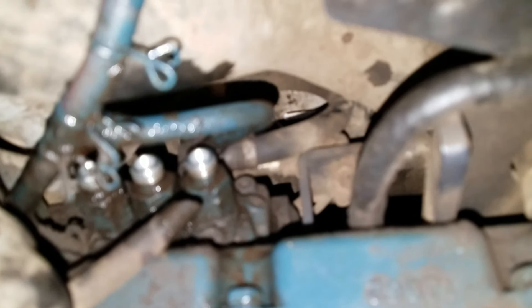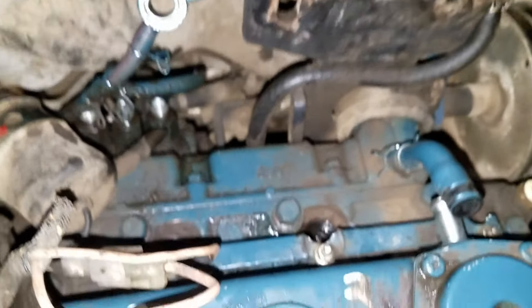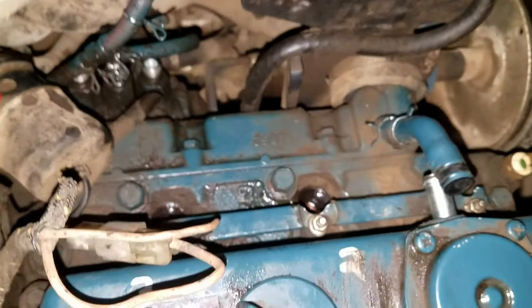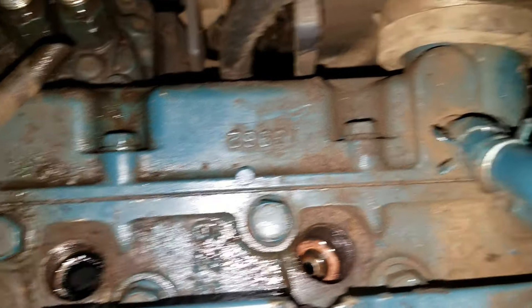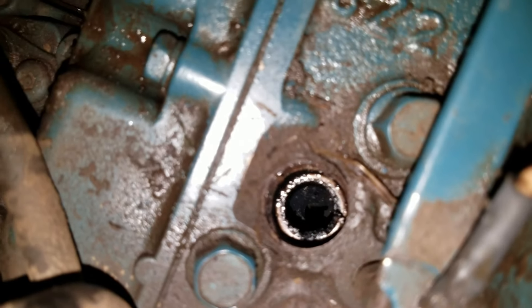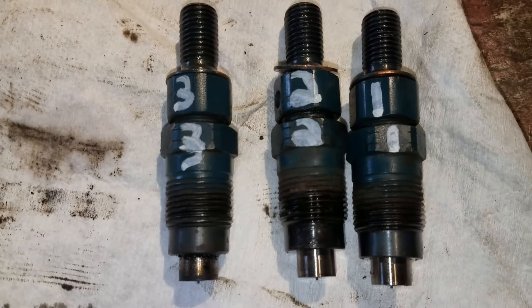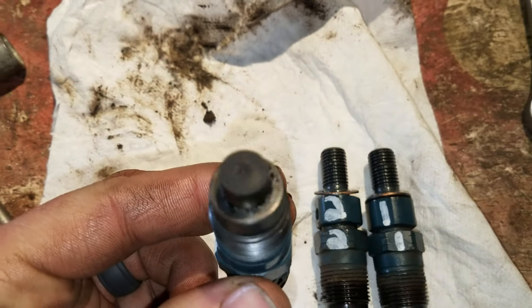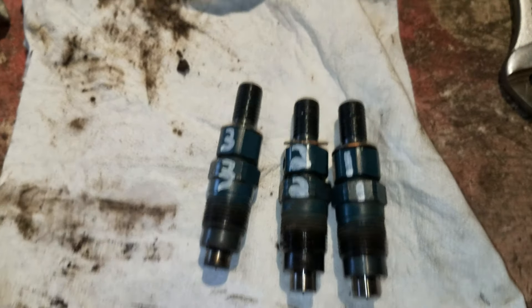Here's what it looks like after I removed the fuel injectors from the block. I proceeded to break these down, took them apart, cleaned them, and made sure there was no dirt. The number three cylinder had a lot of buildup on it.